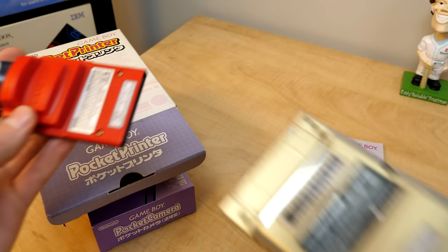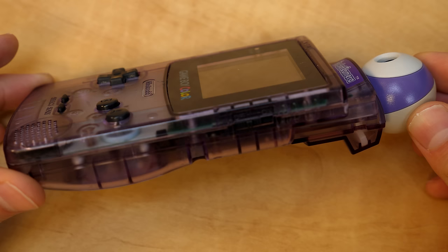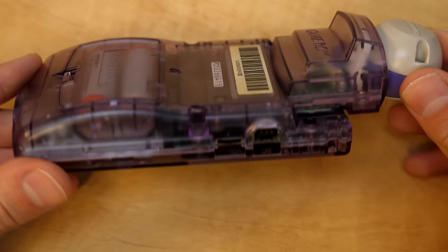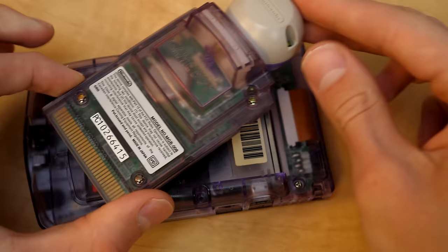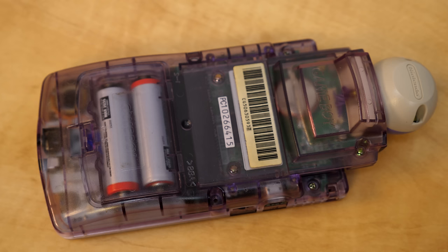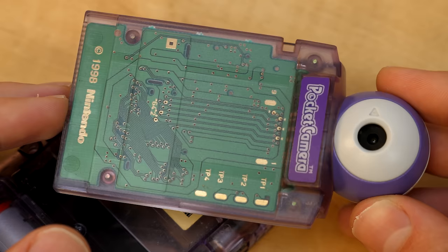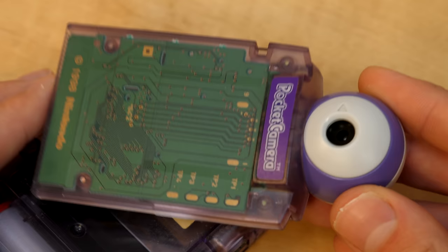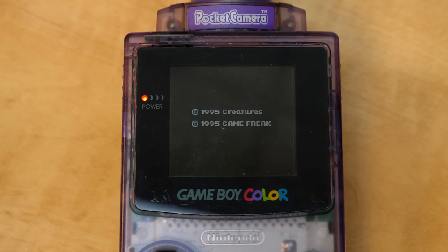Let's go ahead and pop in the Game Boy Camera to the Game Boy Color and see what we can do with it. I just want to highlight how well the purple Pocket Camera goes with the clear purple Game Boy Color — it is really, really satisfying to look at. I actually decided to swap out the PCB, so I've got the American PCB from the red one inside the purple shell. Here is what the inside of a Game Boy Camera looks like: you've got your PCB, the camera plugs into it, and it all gets enclosed in the housing.